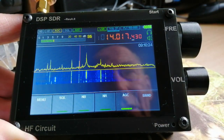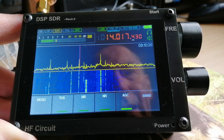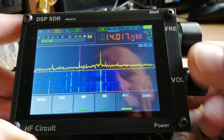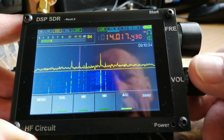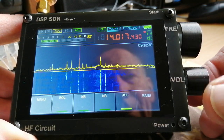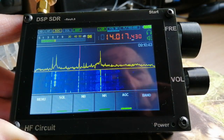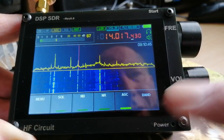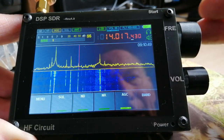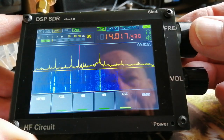Currently the receiver is connected to a 20 metre, or actually a multi-band vertical for 20 and 40 metres. There are two controls on the side: a volume control, and a press button on the encoder switch that enables you to access some of the other parameters. The top one is the frequency encoder.